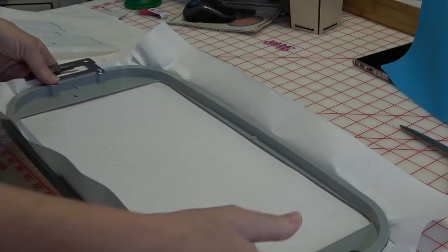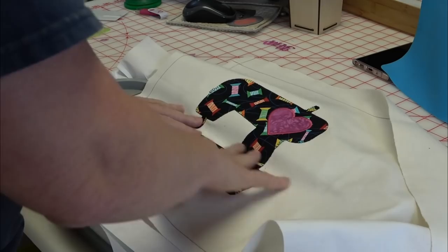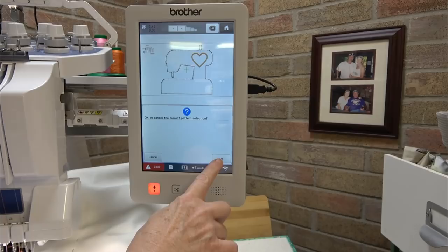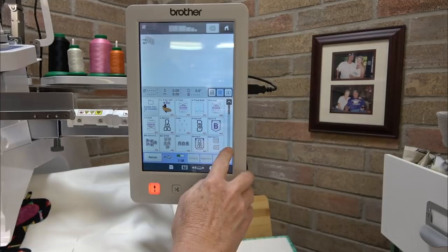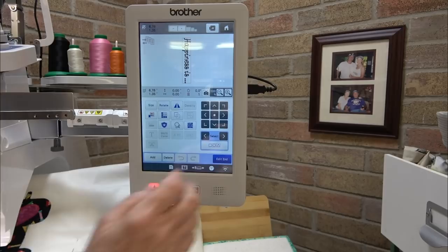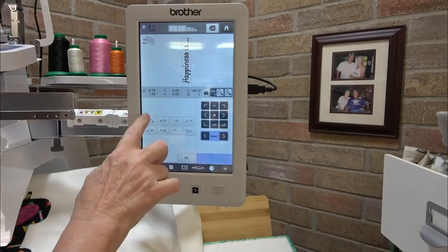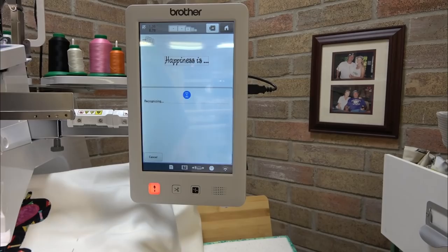It's finished. Remove the hoop from the machine. Now it doesn't matter exactly where I place this in the hoop because I'm going to use the camera system. I'll place it while looking at the lines under the stabilizer. Come back to Home, OK to cancel the current selection, back to USB. Find 'Happiness Is' — they're in alphabetical order so I scroll down a bit, hit Set, rotate 90 degrees, check the orientation, tell it OK. The little camera icon is up here — I'll tell it OK and it will scan the project.